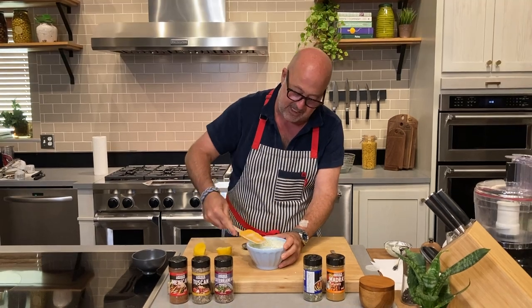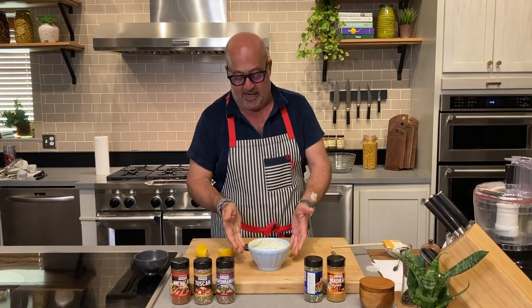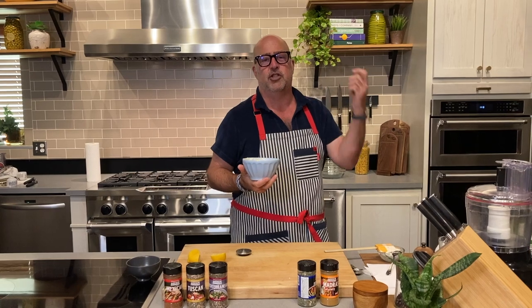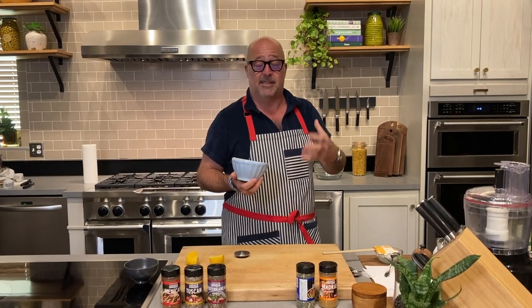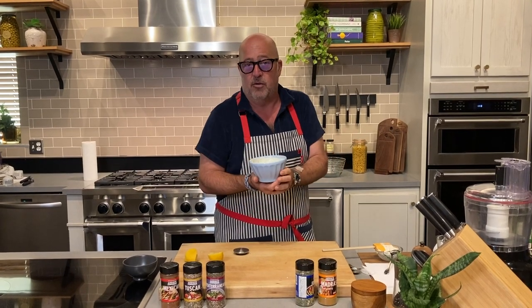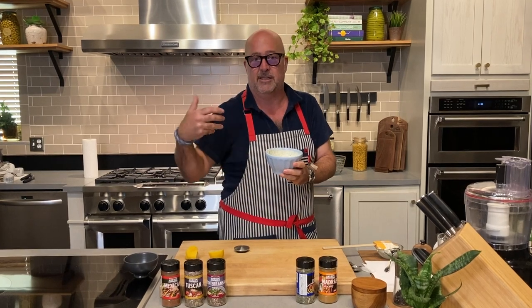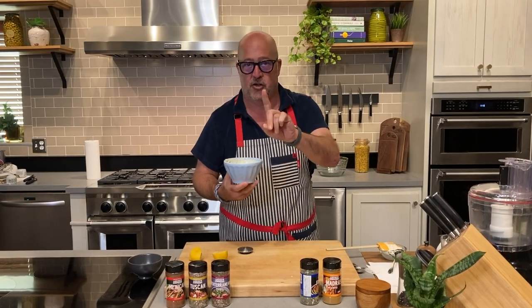What I like to do is let this sit for about 20 minutes, half an hour in the refrigerator before I serve it. The reason is I want to give all of the shallots and the garlic and the lemon, and yes, even the herbs, a chance to bloom and rehydrate in the lemon juice, mayonnaise and sour cream. So let's put this in the fridge and then I'll show you what I mean.